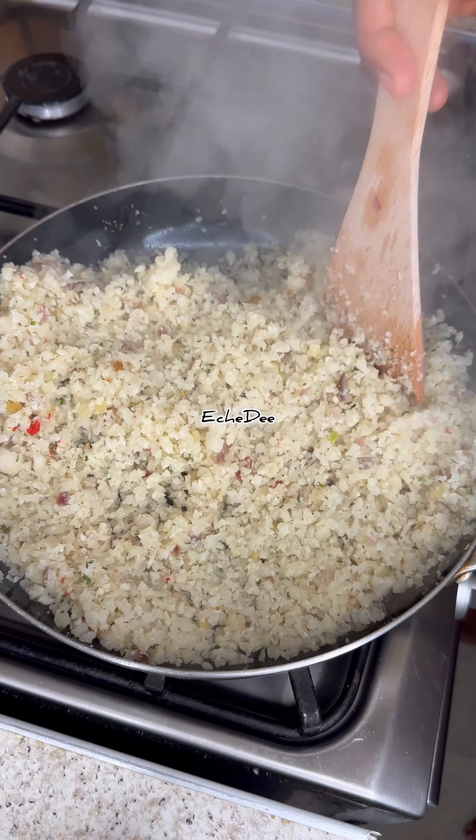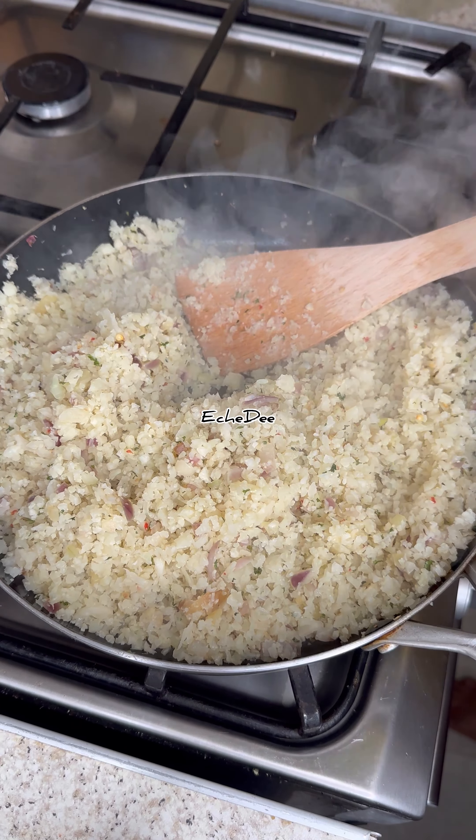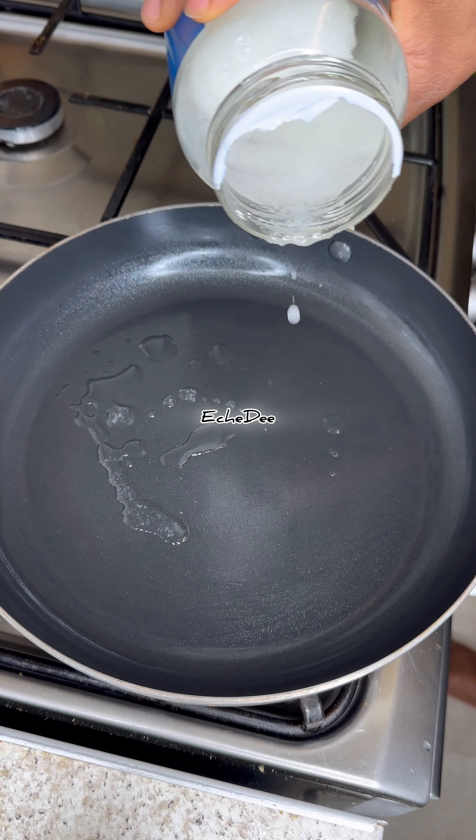I garnished with some parsley and it's all ready. Once you cook cauliflower, that funky smell goes off, and you can keep it in your fridge for as long as four days.